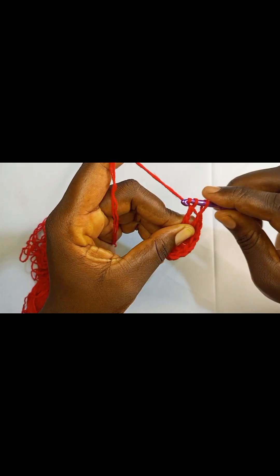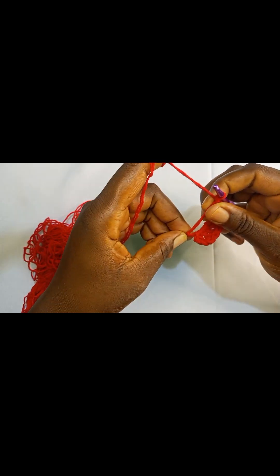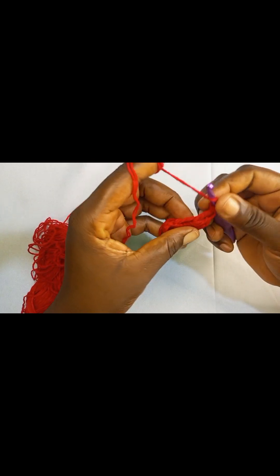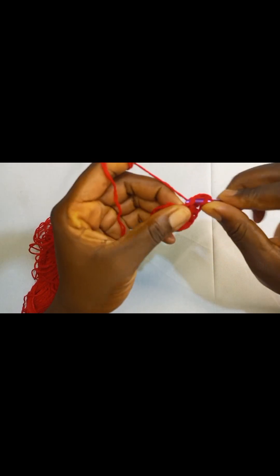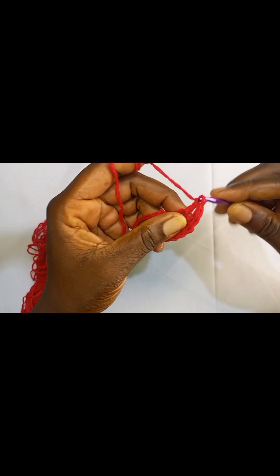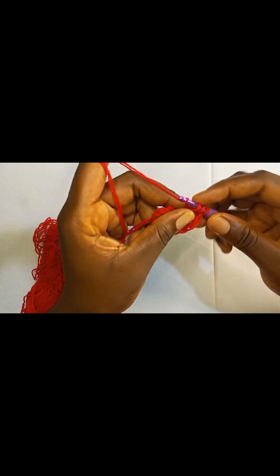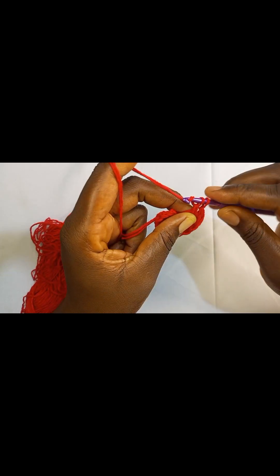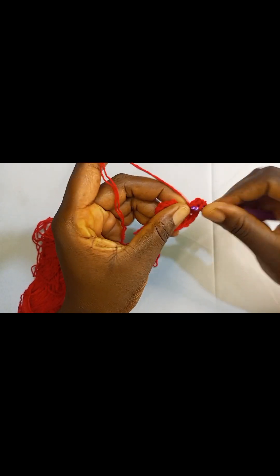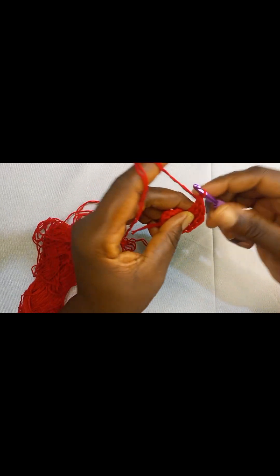At this point we have done half of our heart shape, so let's complete the remaining half. We are going to continue with double crochet: yarn over, insert your hook, pull up a loop, pull through two, pull through two. Yarn over again, insert your hook, pull through two, pull through two. Let's switch to triple crochet: yarn over twice, insert your hook, pull through two, pull through two, pull through two. Let's switch to another triple crochet.